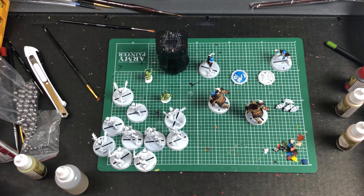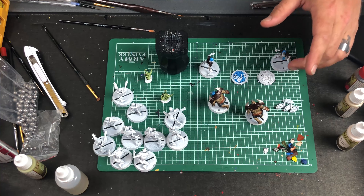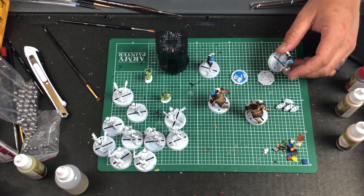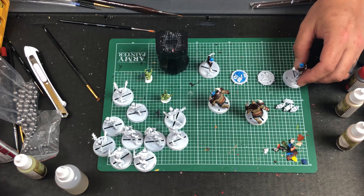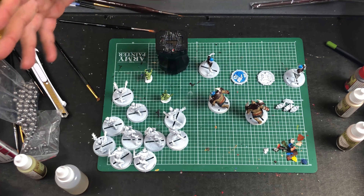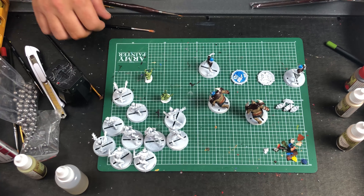I love the undead — they're always my team no matter what game it is. I'm always going to go with zombies, skeletons, vampires, all that type of stuff. I figured I would do a little video where I just kind of ramble and paint. This might end up being a one-off if no one likes or watches it. Don't watch this to learn how to paint because I don't paint that well — my hands are just too shaky from that landmine blowing my ass to kingdom come.